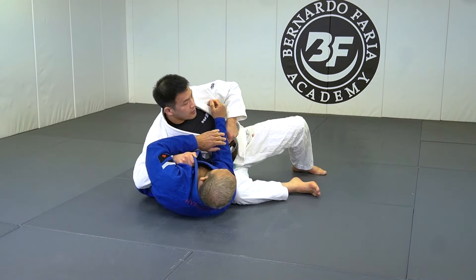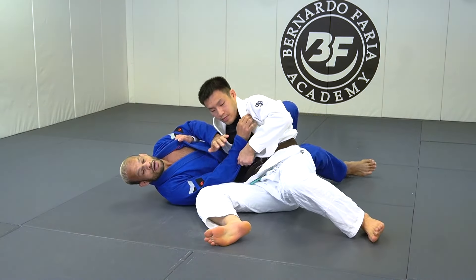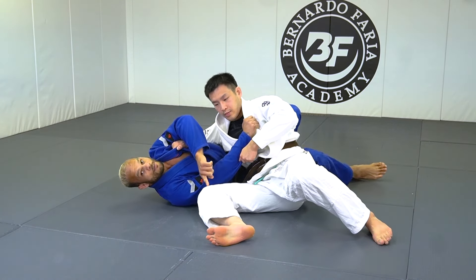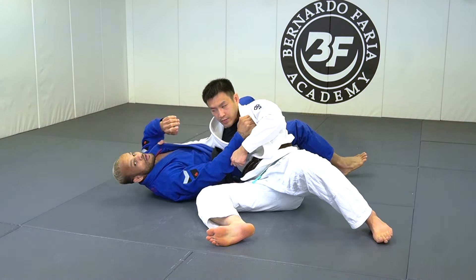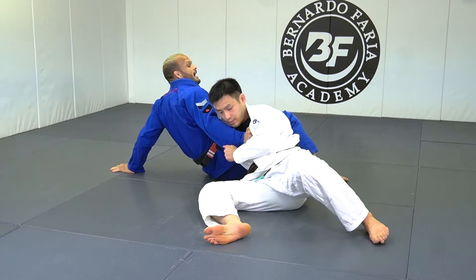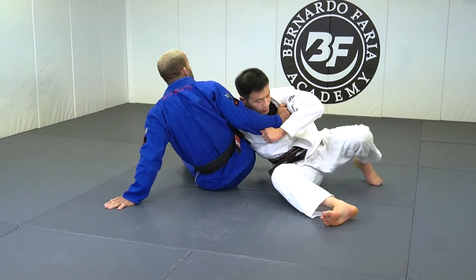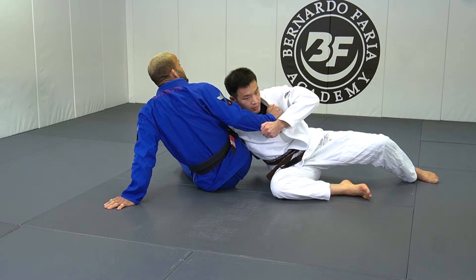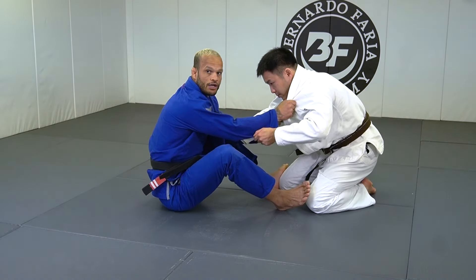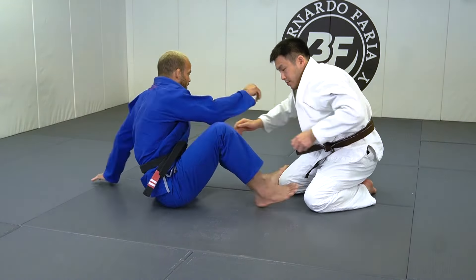Instead of a hip escape, my chains of connection is gonna be from here. Keep the collar grip. Now I'm gonna sit away from him so he can stay heavy. I'm gonna sit away. Since he has a very strong base on the mat, it's gonna be easy for me to hit the escape. Now, sitting guard.